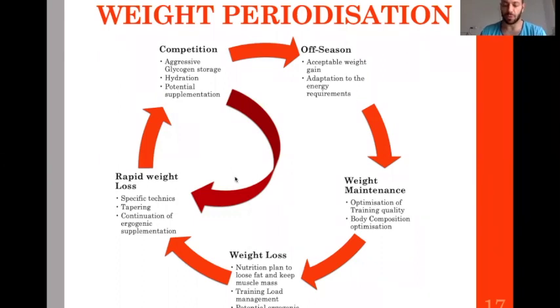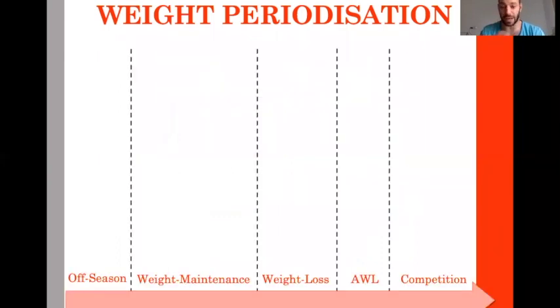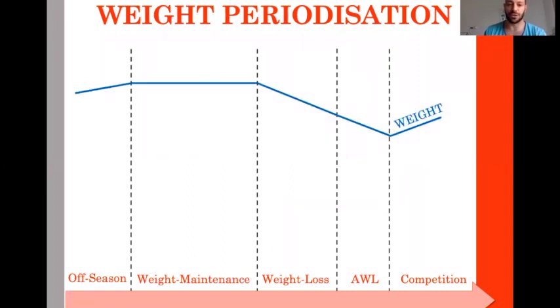This is very specific to boxing. Looking at the same phases in terms of what the weight does: during off season, a little gain; during weight maintenance, we keep it or drop slowly; during the weight loss period, you drop weight quickly; then in the last period of acute weight loss, you continue to drop, and then because of recovery techniques you bring some weight back just before the bout.